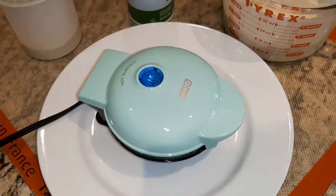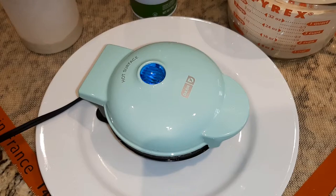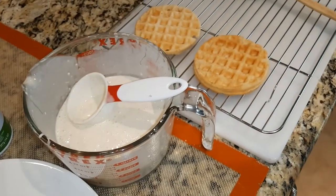The off light does not mean it's done. So if you want to time it, it's about five to six minutes for me, depending on how brown it is and what's in there.